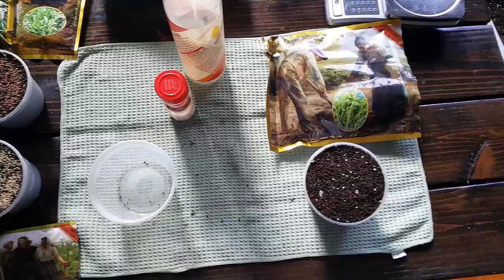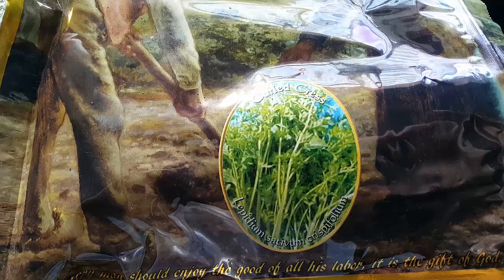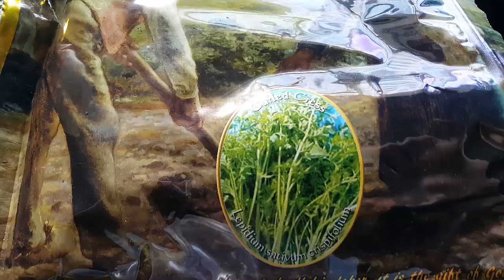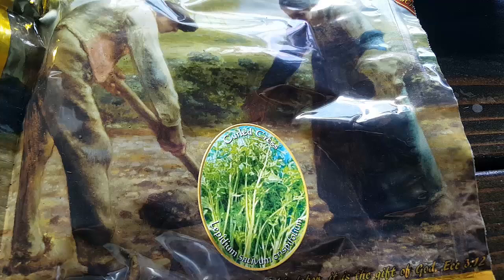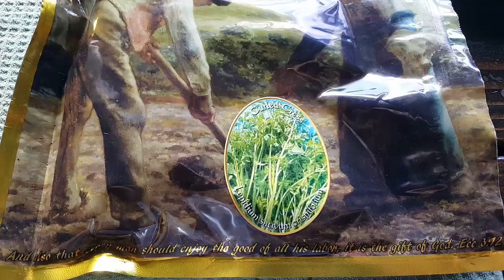We are back again with a watercress or curled cress microgreen growing tutorial. From start to finish, I will show you exactly how to grow one of the most nutritious greens out there. If you look at the USDA recommendations and rankings, watercress ranks above kale for nutrient density — the nutrients it does have are at an extremely strong concentration. One of my favorite greens to grow, and I actually like to cultivate it past the microgreen stage because I really like to make watercress soup. Definitely look our recipe up and give it a try because it's absolutely fantastic.